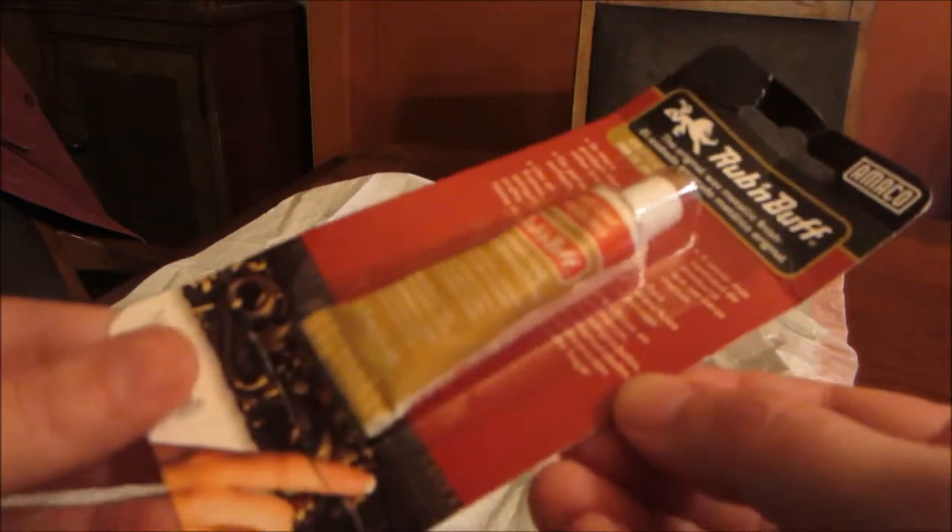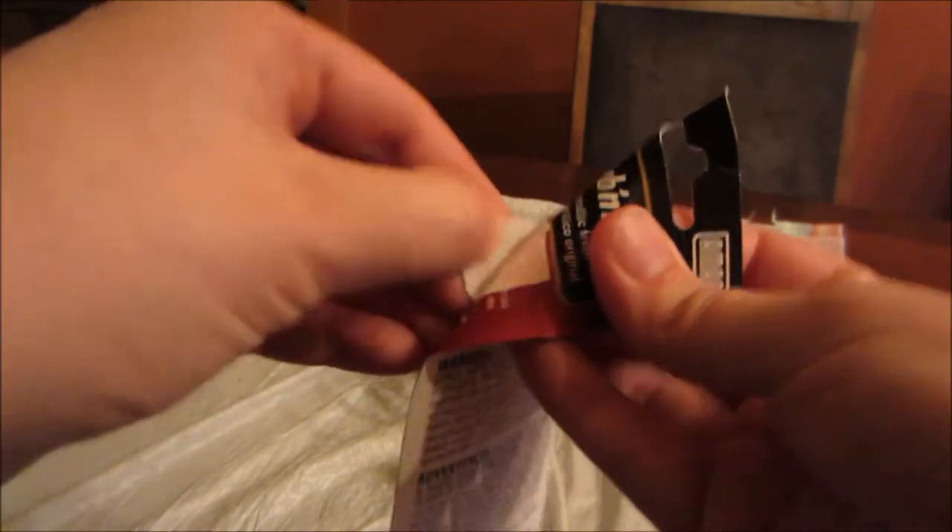For this project, I am using something called Rub'n Buff. It's a gold leaf cream that comes in a tube, and you can get it in the gold leafing section at Michael's. I believe you can probably get it at Hobby Lobby.